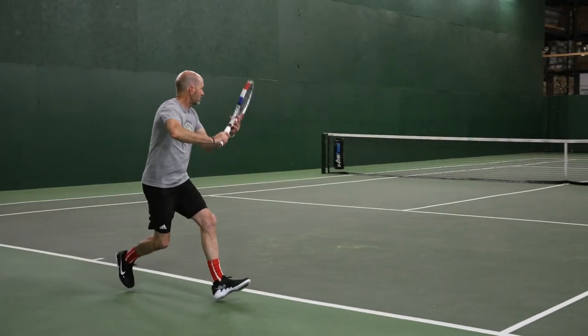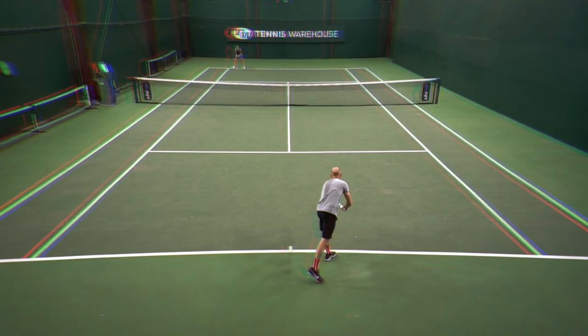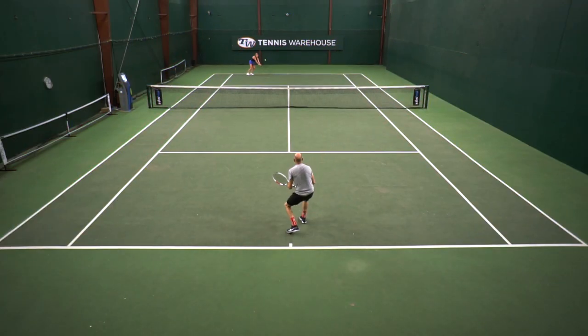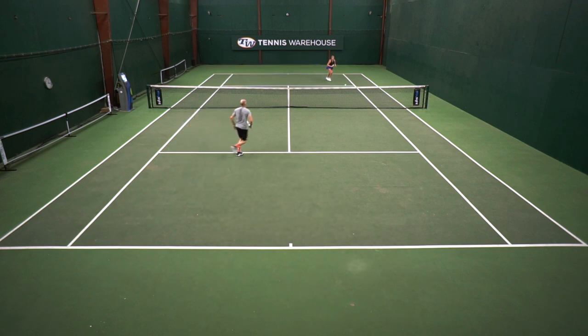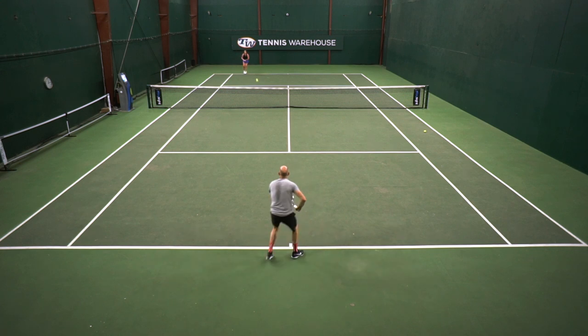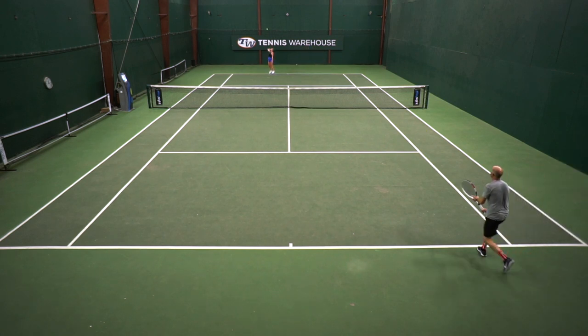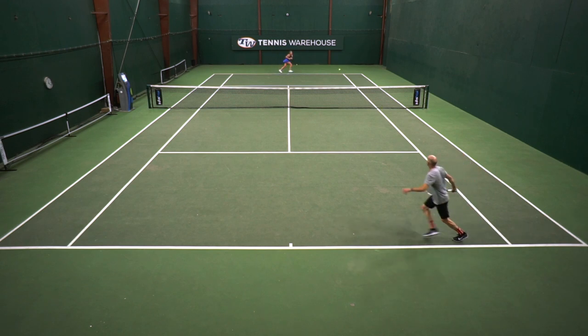I played it alongside the Solstice Power — the blue Diadem string — and found it offered a lot of similar traits: a crisp, very clean feel right off the stringer. Then after about an hour of hitting, or just letting it sit in the racket for a couple of days, the string really opens up, pockets the ball a lot more, and I hit a much loopier kind of shot. I actually prefer the crisper feel, so what I would do is pre-stretch this one and bump up the tension just a couple of pounds over my regular tension to firm up the string bed and make it play a little bit crisper.